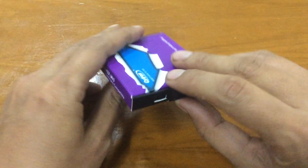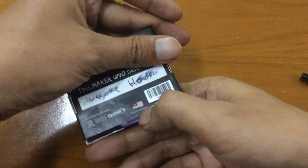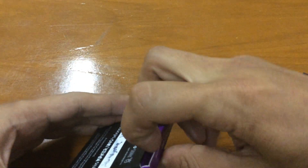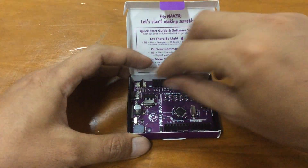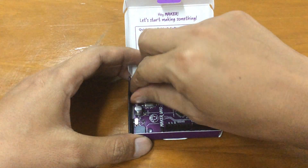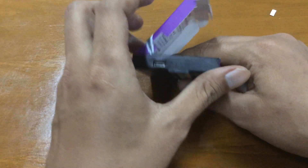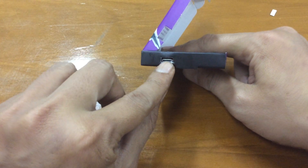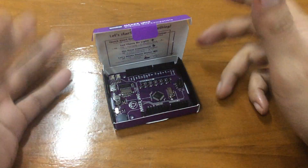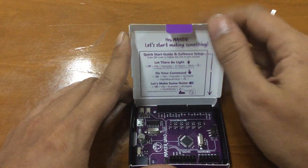Now we're going to look at the board. There's a tab to open the box. You can see the board is a product of Malaysia. Actually, the box itself can be used as an enclosure for the Maker Uno — it has a hole to fit your micro-USB power connector, so you can use the box whenever you want for your project.